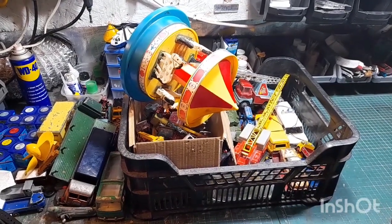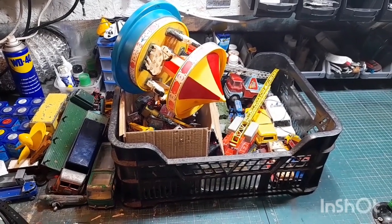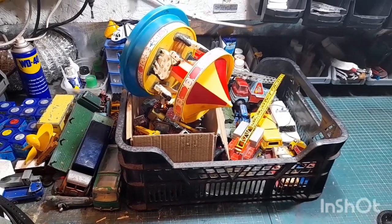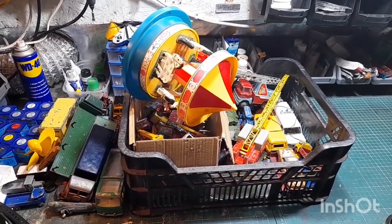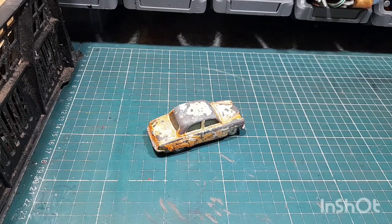Hello, welcome back to the channel, welcome back to a new video. As you can see by the mess on the bench, it's that time again — it's the end of the month donations and purchases. So I'm going to get this camera on the stand and we'll get stuck in and see what we got.